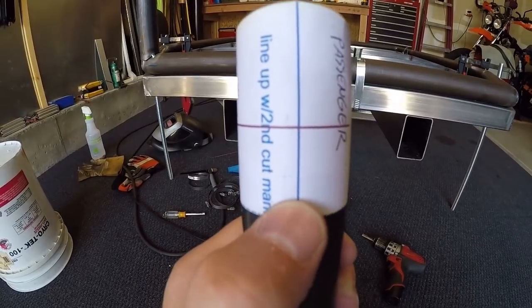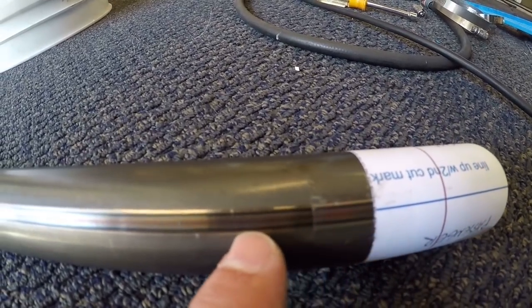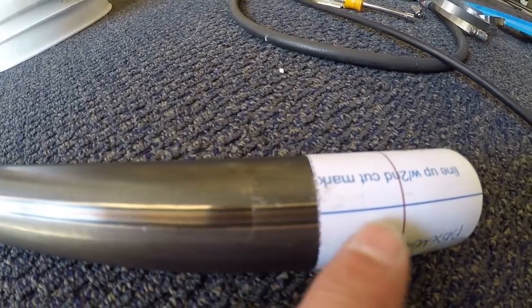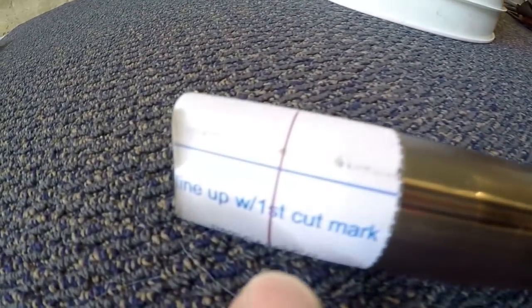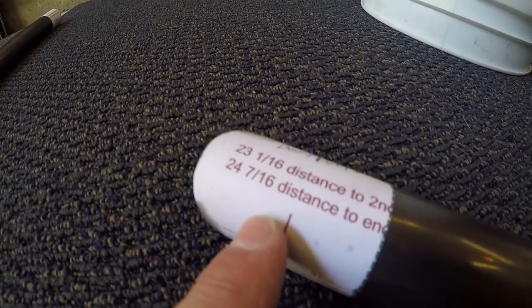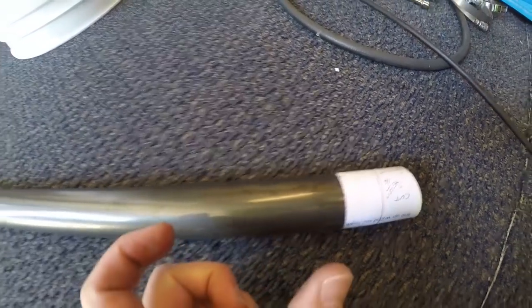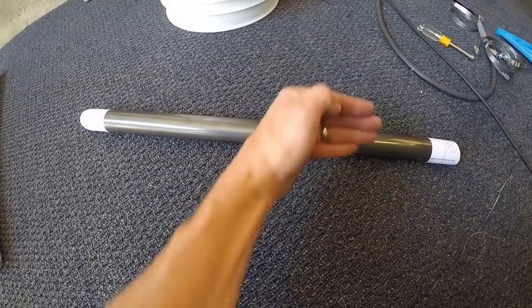This blue line here is a reference line that they give you. When you put this on the tube, you make sure that this blue line lines up with the seam on the tubing as a straight edge, so that these two ends are on the same rotation relative to each other. Then they've got this red line — as an example, this one says '23 and 1/16th distance to 2nd.' What that means is you take this red line and make sure it's 23 and 1/16th to the reference line on the next one, so you know they're spaced far enough apart and in rotation with each other.